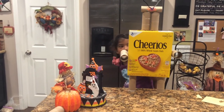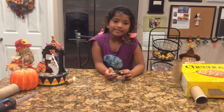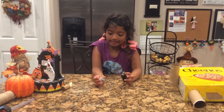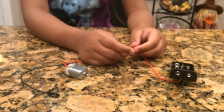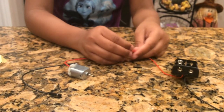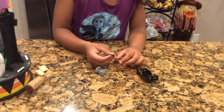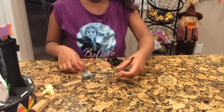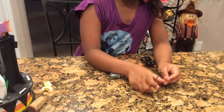Make two motors for your robot. Test the battery pack's red wire with the motor's red wire. In the end, put electrical tape around it and wrap it around. Then connect the black motor wire with the battery pack that way.